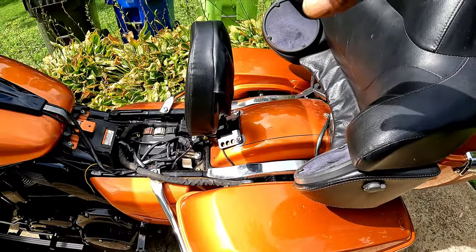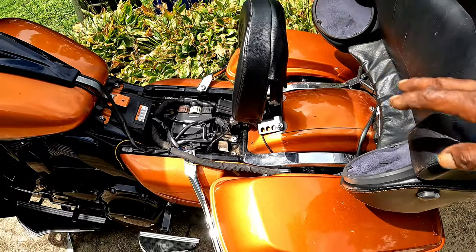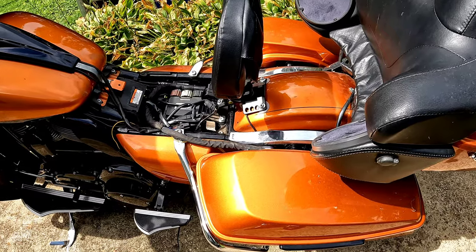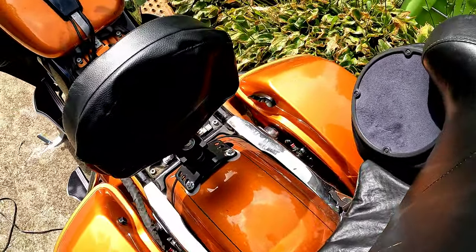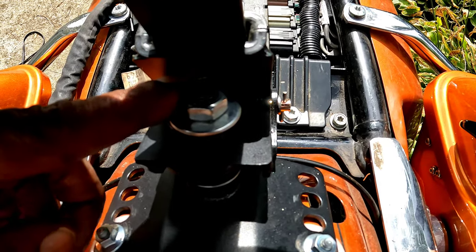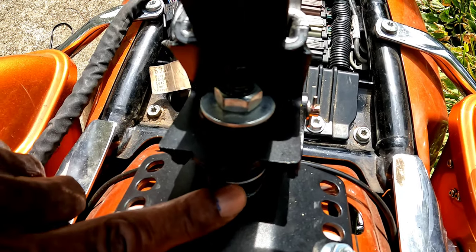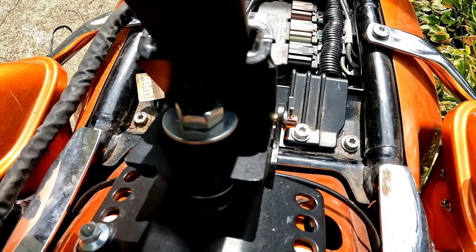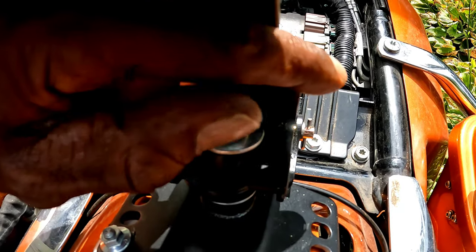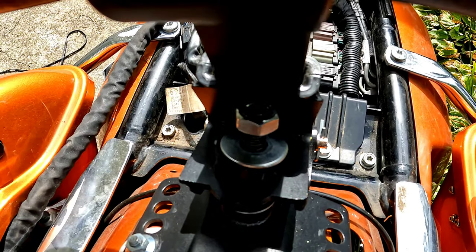As you can see, the backrest is sitting pretty far back. But if you come around to the backside of the backrest, you can see you have these dampening bolts — there's one right here at the top and there's one underneath at the bottom. What you do first is loosen the one at the top.